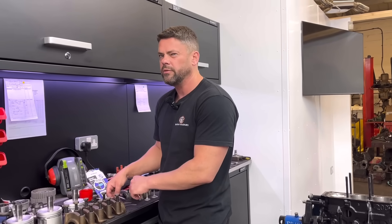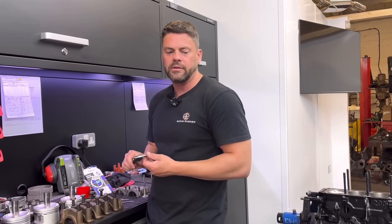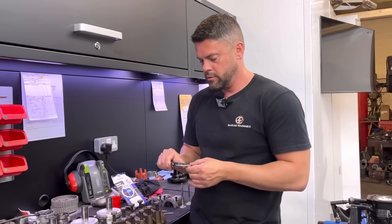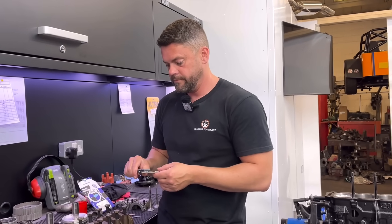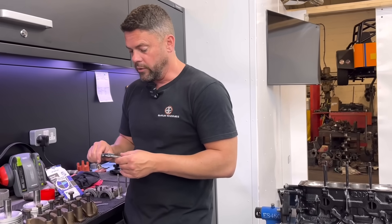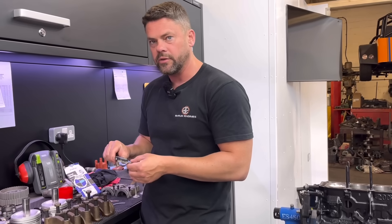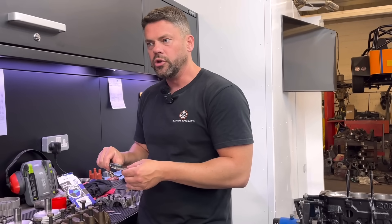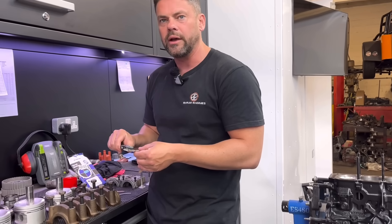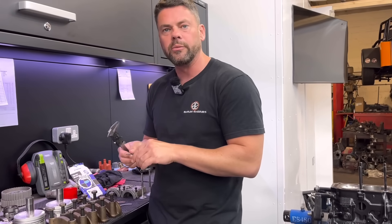Do they do any undersizes? No, because funnily enough the metal didn't grow. Well, I've had it on a few A-series motors — you end up with, for some reason, standard thrusts giving you no end float. Well, in that case, if they do a 2 thou and a 5 thou, but you need them 3 thou or 4 thou bigger, you can go 2 thou and surface grind them down.